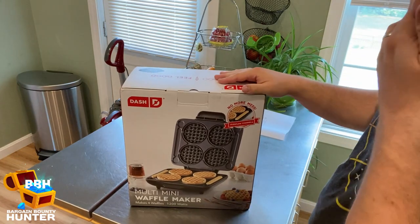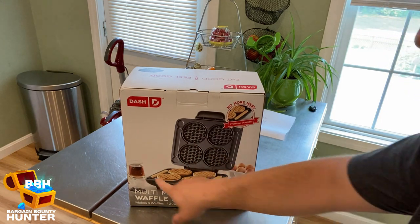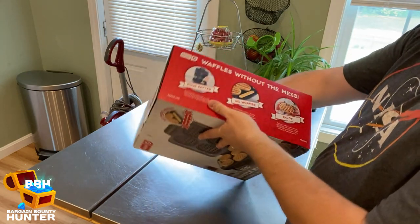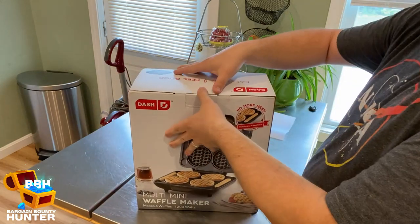Here it is — the Dash Multi Mini Waffle Maker. Makes four waffles, and it looks like it makes waffle sticks too, which is pretty cool. Let's open this up.